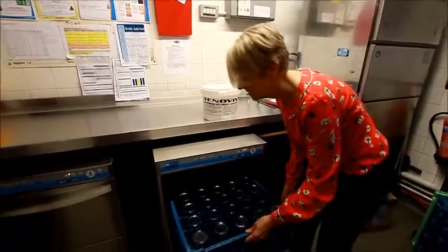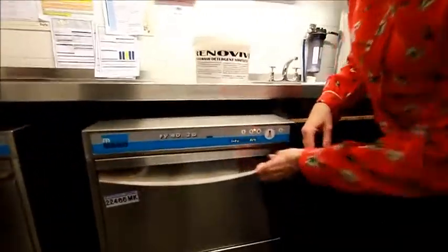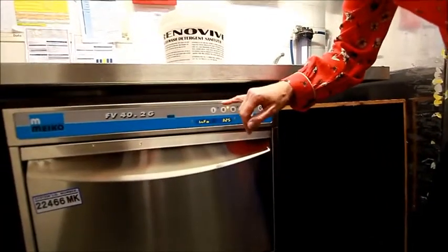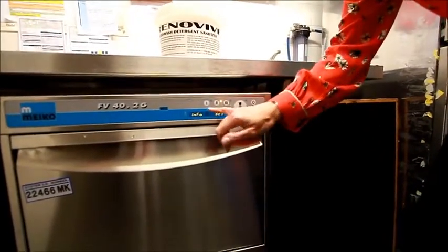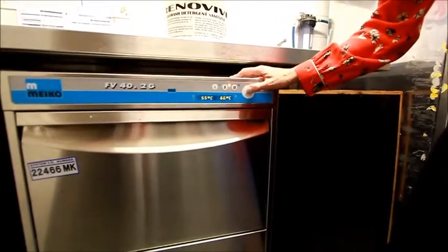You dry your dirty glasses and they go into the machine. Select cycle number two — that's the cycle you'll get the best results for clean glasses. You have short, medium and long. Press the wash cycle.